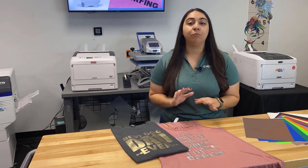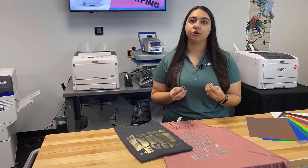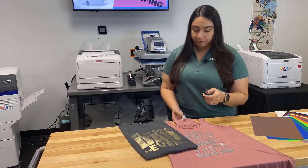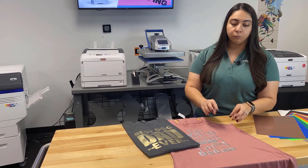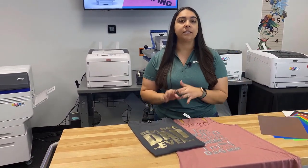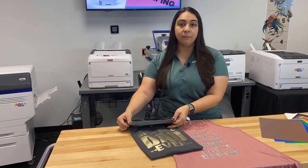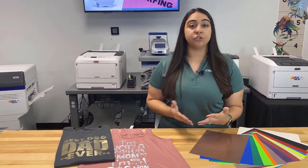I want to break the numbers down to show you how profitable these shiny metallic t-shirts really are. We have two premium quality shirts here — the Bella Canvas Tank and the District tee. The District tee is going to be about $4, and the Bella and Canvas is a little under $9 each. When you add the transfer, each of these transfer sheets is going to be about $2.25. So for the women's tee, you're right over $10 in cost, and for the District, you're right under $7 altogether.